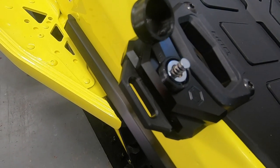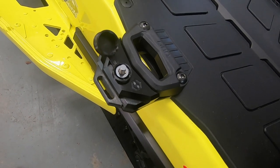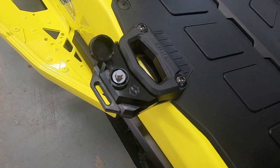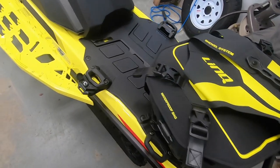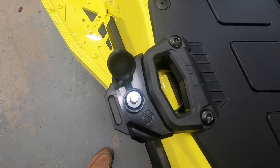Unfortunately these days you have to put some of these preventative safety measures in place in order to protect your gear and your stuff. So I definitely recommend the Link Lock from iTech Industries.